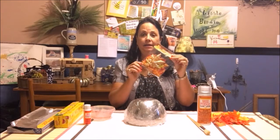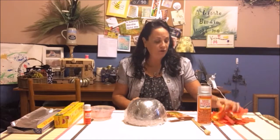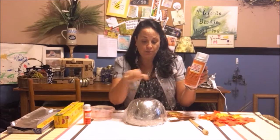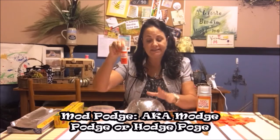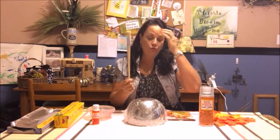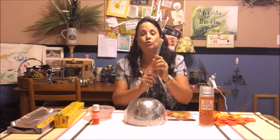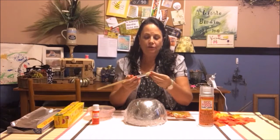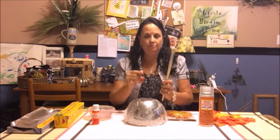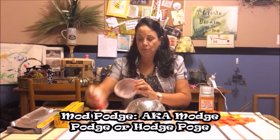I went to the Dollar Tree and I got a bag of leaves. I also had some of these leaves left over — I keep everything that I don't use from other crafts. It said to use this Mod Podge spray on it because when you use the Mod Podge it's tacky to the touch, so this makes it not tacky. I did have to buy this at Walmart. I bought the leaves at the Dollar Tree — it's a small bottle, it was just a dollar.